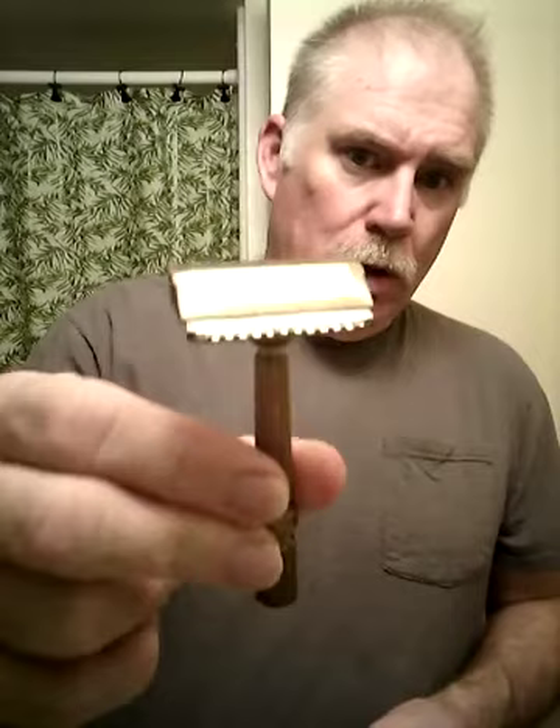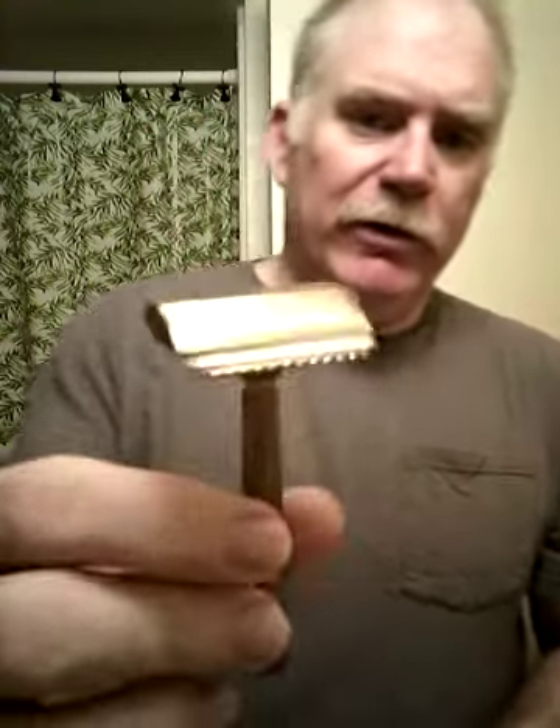Good morning, welcome to Sunday morning — time for the Sunday morning before-church shave. Today we've got the clog proof, an achromatic clock proof. Just a brass razor; this one's not so shiny, but it's always been a good shaver.